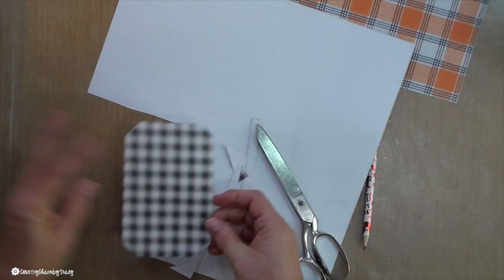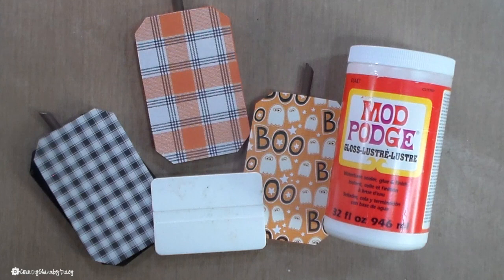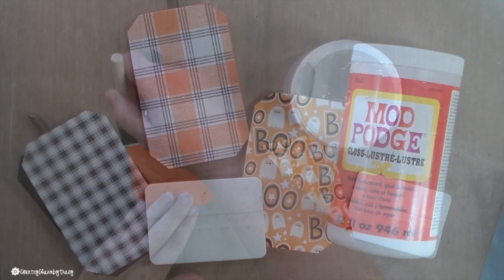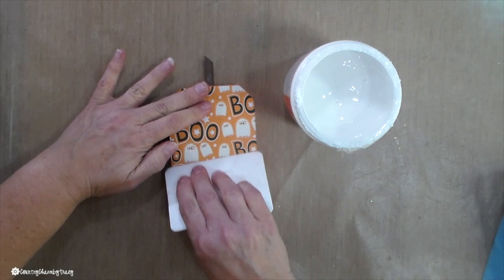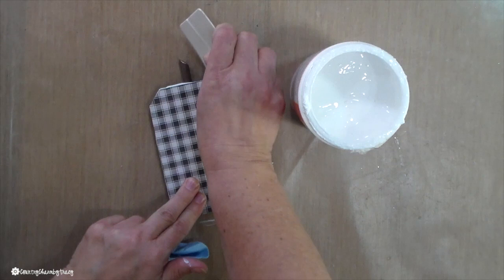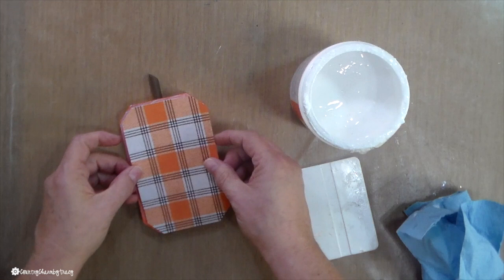I'm using Mod Podge in gloss because I prefer the glossy look, but they also make a matte finish. That white thing is a squeegee — I use it to smooth my paper and get out the excess. Now, I want to share a little crafting tip I recently learned: let the Mod Podge completely dry once it's underneath there before you put on your top coat of Mod Podge, because that decreases the bubbles. It just goes to show you're never too old to learn new tricks. I'm finishing up by putting on the Mod Podge, squeezing out excess glue, and wiping that off. Then I will let it completely dry before adding the top coat.